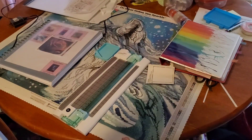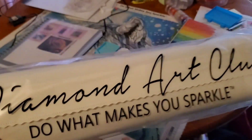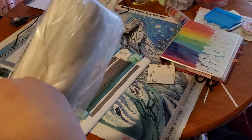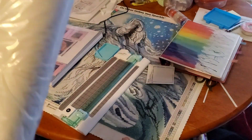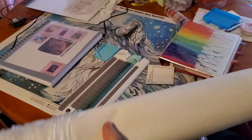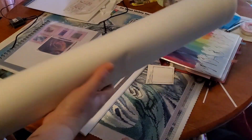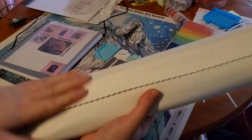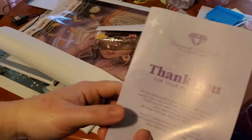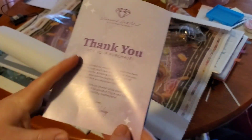Let's get into the canvas. The canvas will come in this Diamond Art Club 'Do What Makes You Sparkle' dust bag to keep it protected. Usually I end up ripping it, but this time it came out nicely. The canvas has a nice soft backing. And wrapped in the canvas you'll have this little pamphlet — thank you for your purchase from the CEO and founder.